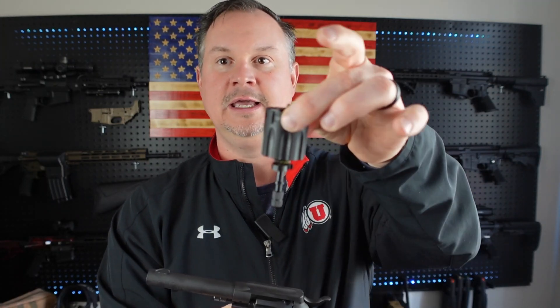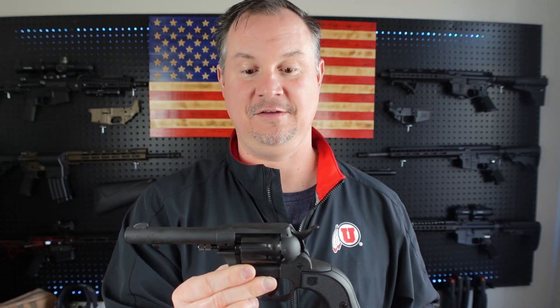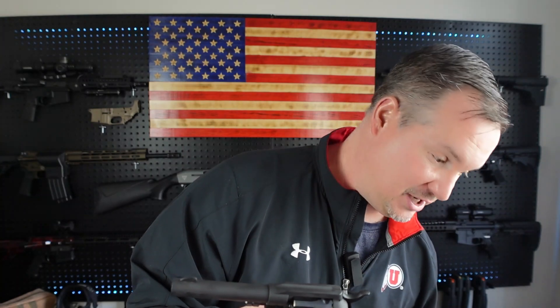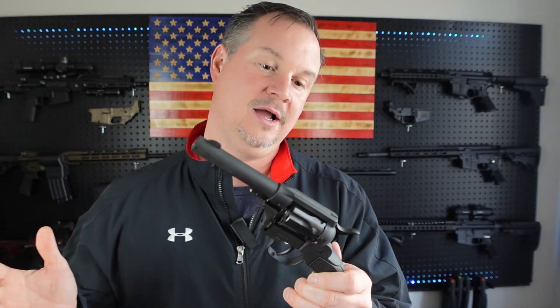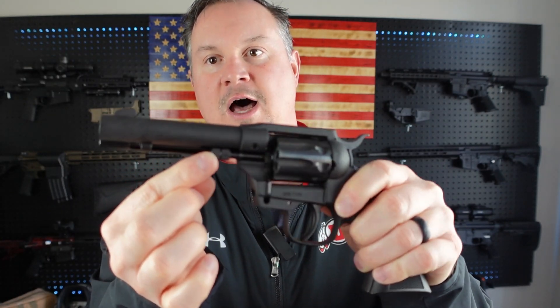This comes in two options: you can do 22 Long Rifle, and it's also interchangeable and can be a 22 Mag, which I find to be pretty fantastic. I would probably try to carry 22 Mag as much as possible, but I know there's a lot of 22 Long Rifle out there — a little cheaper, a little easier to get your hands on.